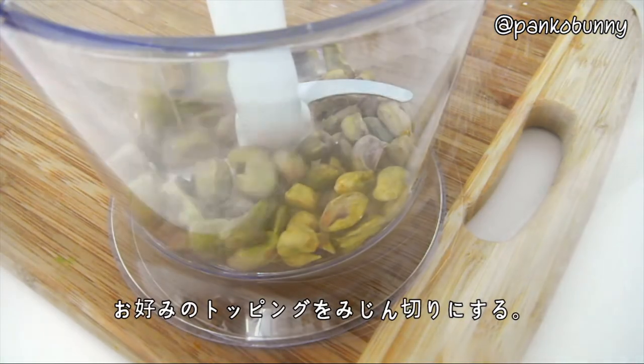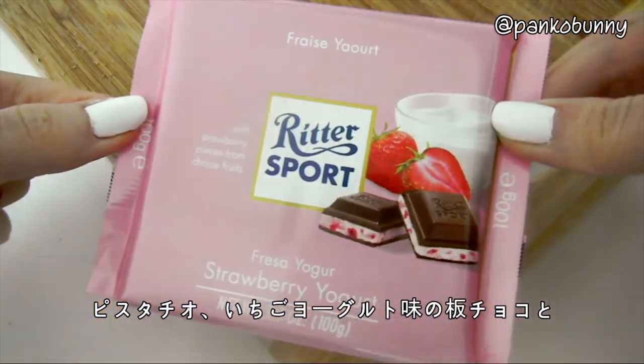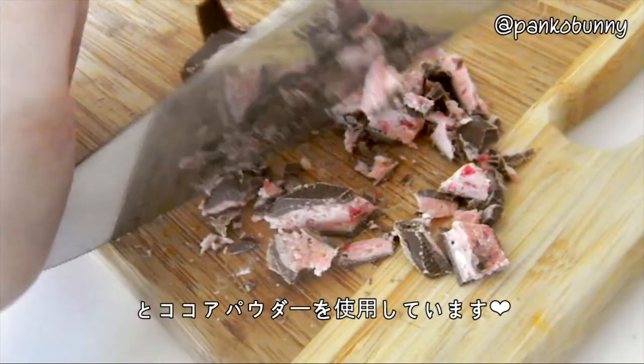Then chop up whatever you'd like to coat your truffles in. I'm using pistachios and a strawberry yogurt flavored Ritter Sport chocolate bar and cocoa powder.